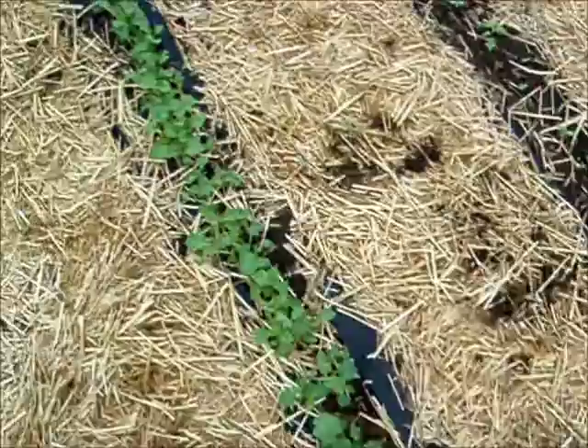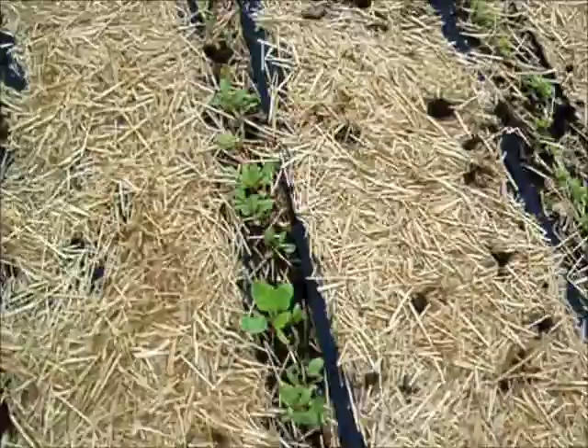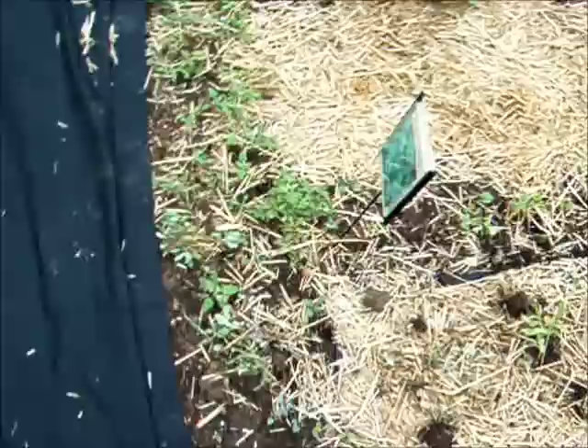Here's the row of kale. Yeah, I know — I should thin it. You know how I am about thinning things. And then the Swiss chard — I'm never sure how to say that — there that row is.